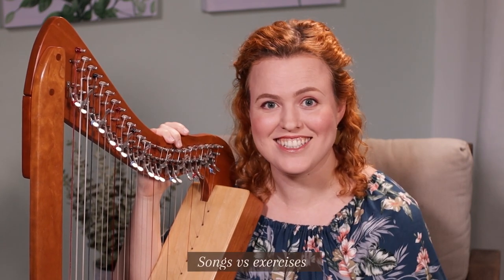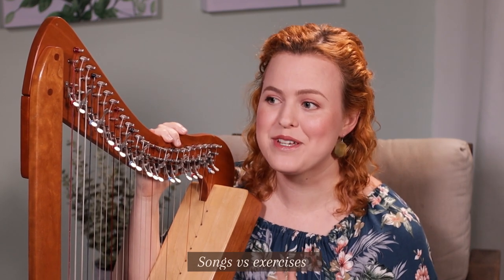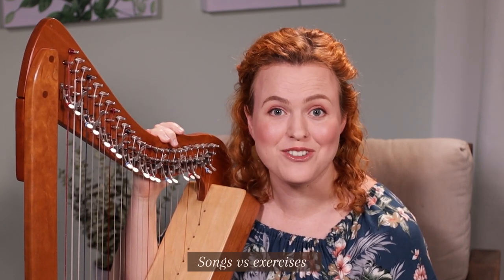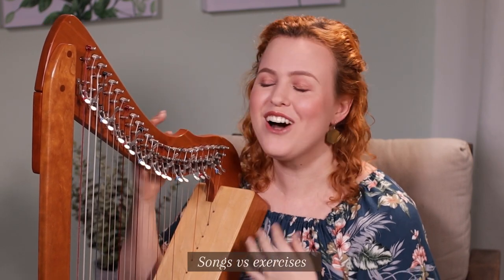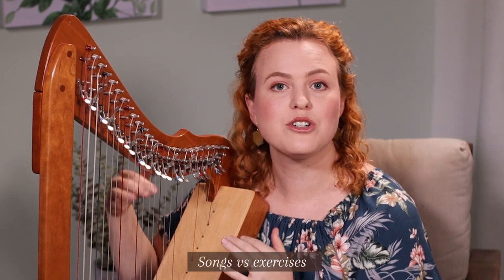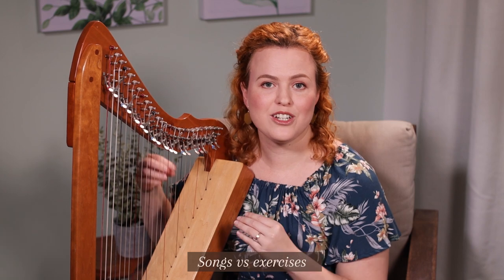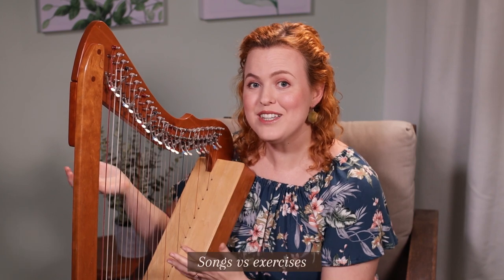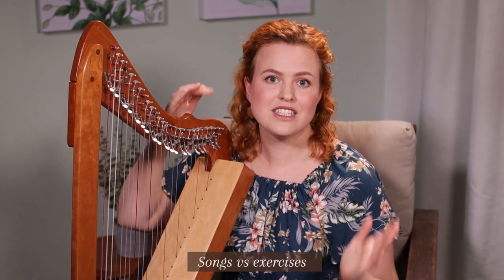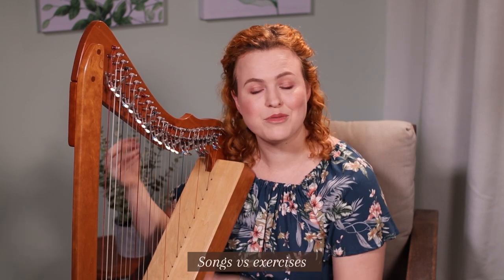The next thing to decide is: are you going to learn from songs or from exercises? Some people really love to do exercises for months and months, but that's a really good way to kill your love of harp. Exercises are not an end in themselves — they are to equip you to play the song beautifully. On our platform, you can get a course to learn a song with technique advice and exercises within the course, and we also have a skills library where you can learn skills and do exercises to improve your technique.